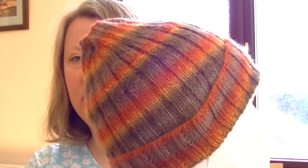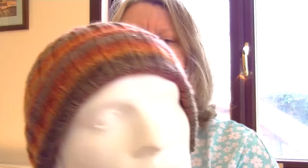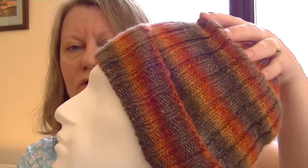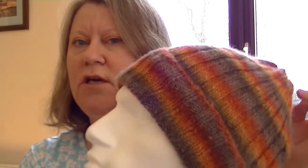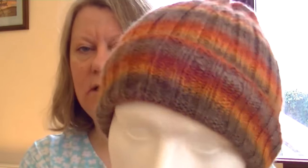I was going to say I have a couple of finished projects, but I'm not really sure whether one of them is finished. So the finished project is a hat — the Universal Ribbed Hat. This band here is just folded up and you can wear it both ways, as a slouchy or as a folded-up hat. Isn't that absolutely gorgeous?